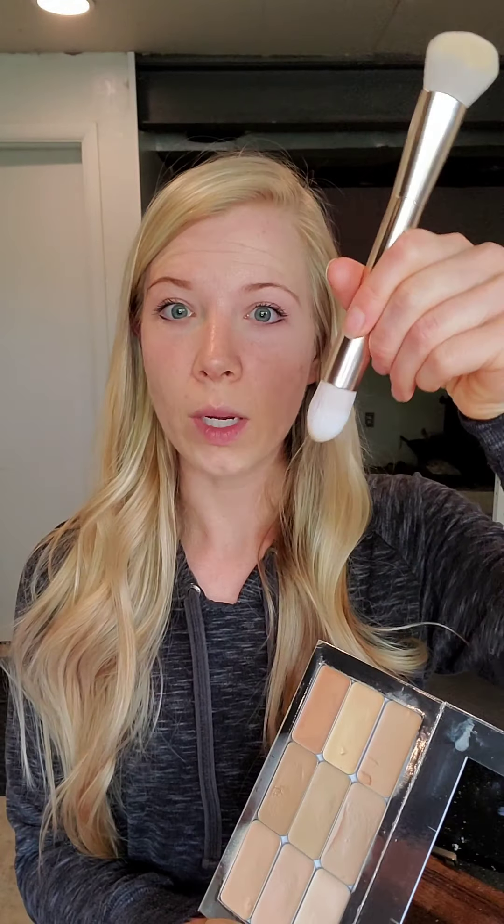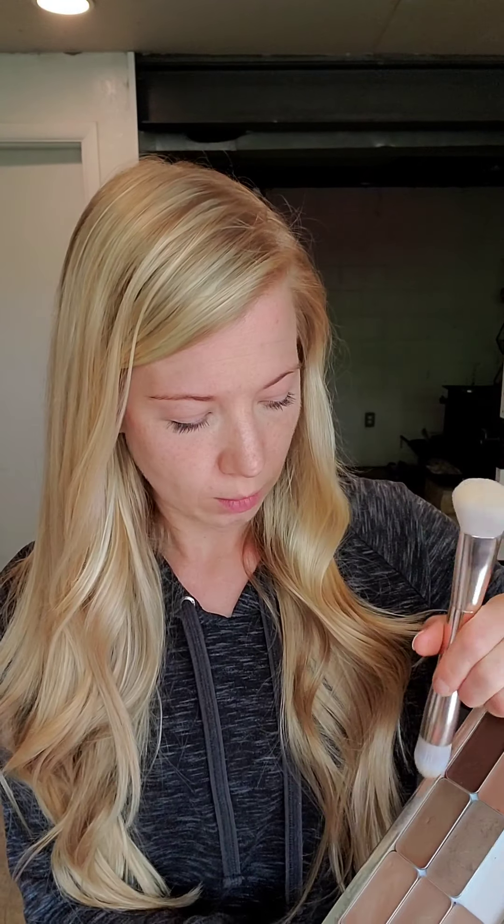Then I'm going to also use the pointy end to apply my contour color. I've been really liking Astoria lately for my contour because it's a little bit darker, and as we get a little bit more sun this spring and summer it just shows up a little bit better. So I'm going to go right underneath my cheekbone and apply a little bit of that contour. I like to make a dark line and go a little bit heavy at first so I can really see it. I'm going to put a little bit along my forehead — this looks silly, but that's the point. As crazy as it looks, it blends out beautifully. You can see how I'm starting to carve out my cheekbones and add a little bit of dimension to my forehead.